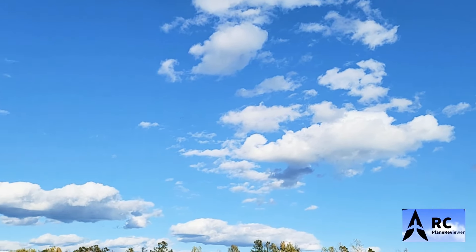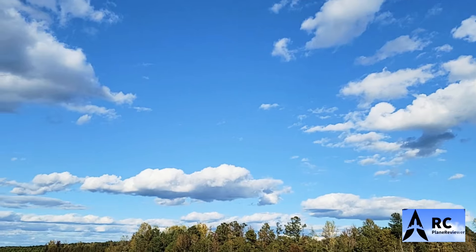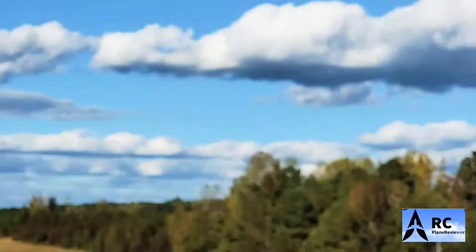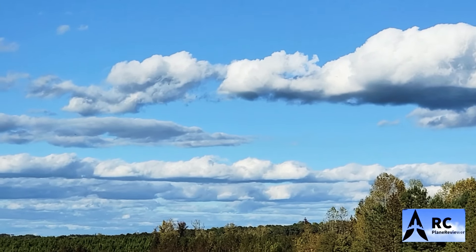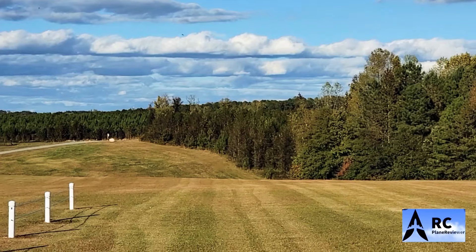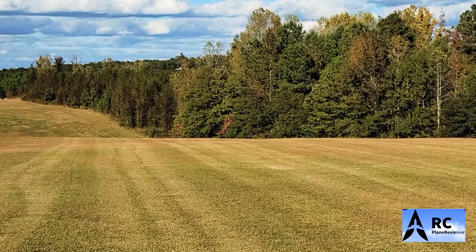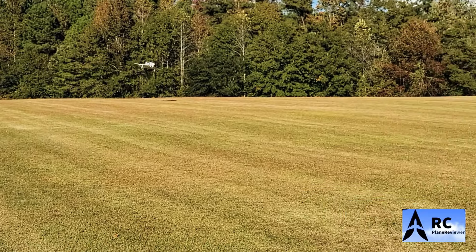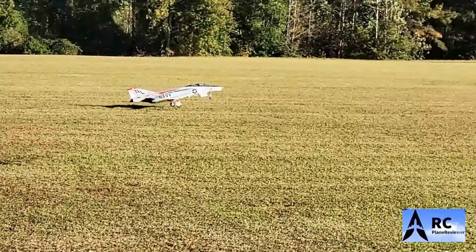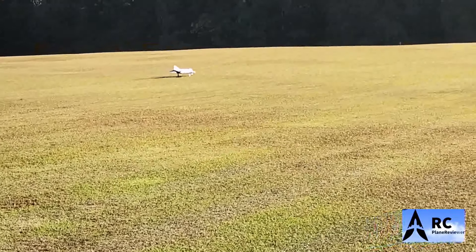All right, setting the gear down. Let's line up for a landing Jeff — let's see what we can do. The sky is beautiful. It is absolutely beautiful. All right, coming in — that was three minutes and 30 seconds of flight. Cooking that battery, man. No easy day for batteries. Nice — there we go. Guys, it's down.